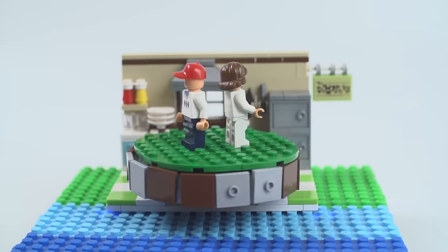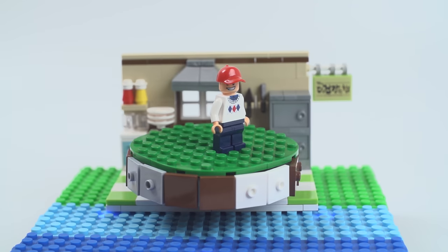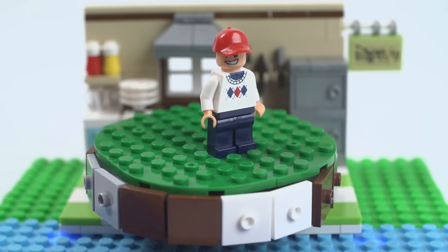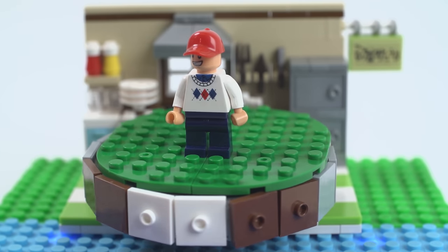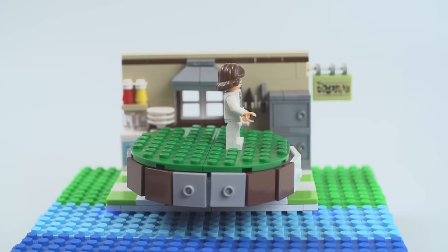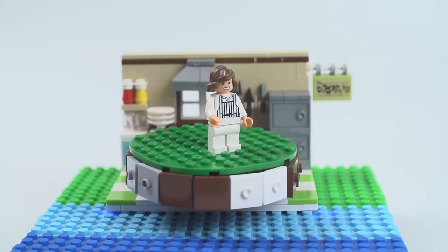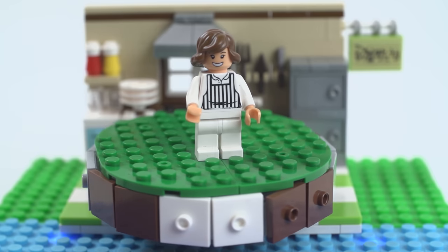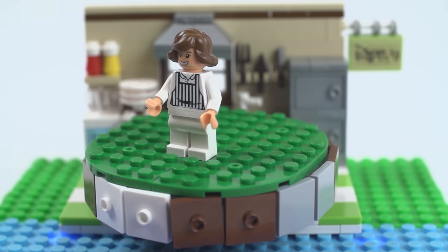It does come with two minifigures — check it out. You've got this guy here. I like his sweater pattern, actually it's pretty cool. Red hat, simple look, nothing special. His name is Special Limited Edition, because he's limited edition I guess. And you've got this lady here — she must be the cook, because look, she's wearing an apron. And it's printed. Printed apron — haven't seen that? That is actually pretty cool. And her name is also Special Limited Edition.